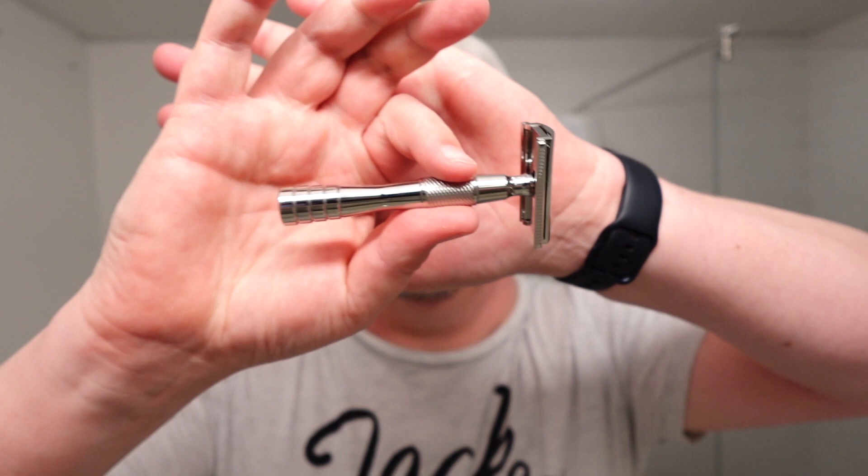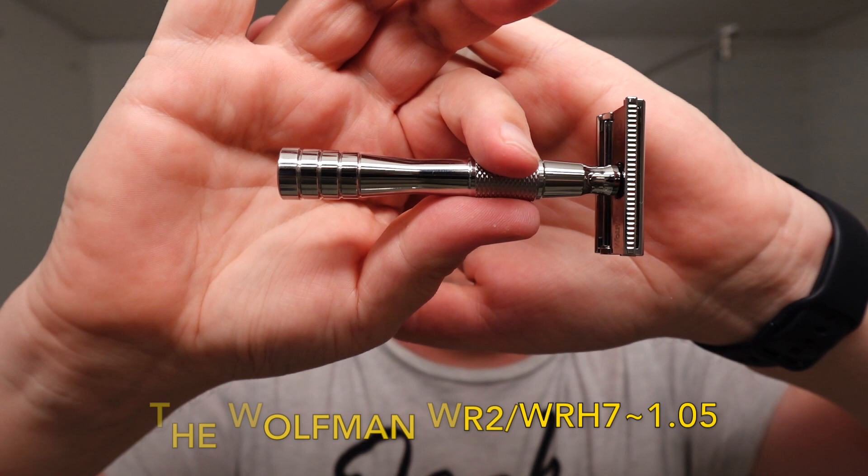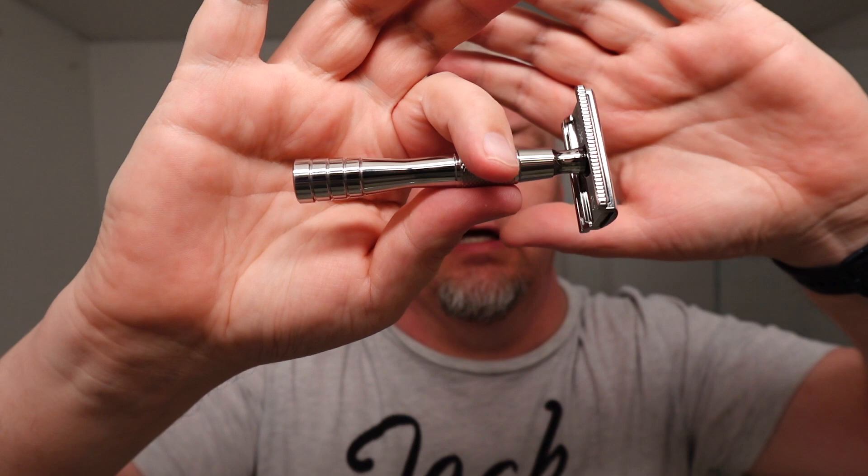Hello, I'm Sig Soto. Welcome to my channel and welcome to this Tuesday shave. Today's razor is the most expensive razor I've bought so far — it's this one. It's the Wolfman WR-2 with the WR-H7 handle, and this is the 90mm handle solid.